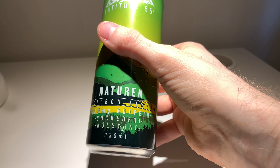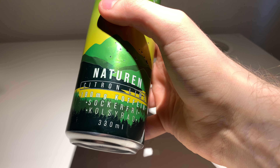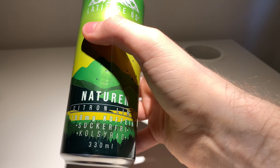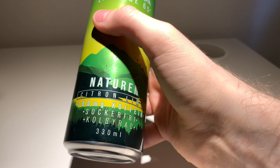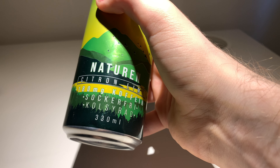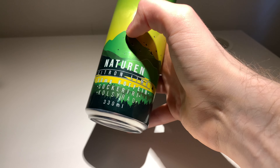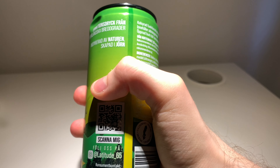So we can just kick this one out. This one will taste like lemon and lime. It's a sugar-free energy drink, it's also carbonated, it's a 330 milliliter can, and it has 180 milligrams of caffeine.